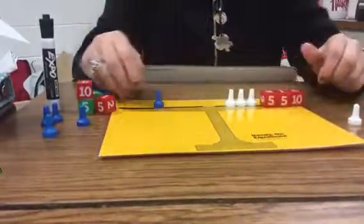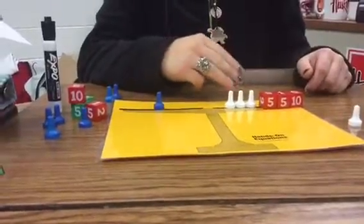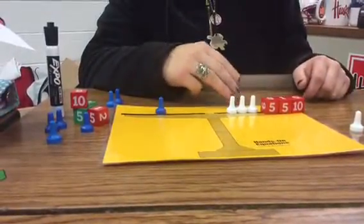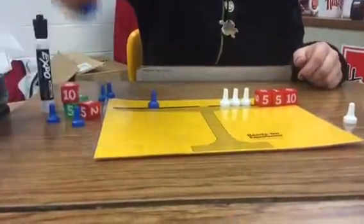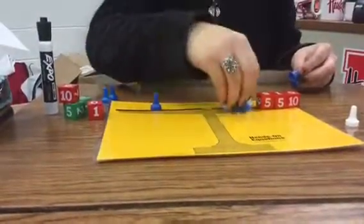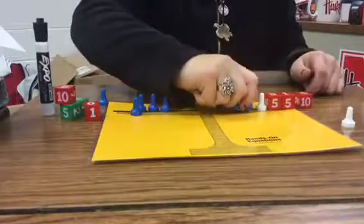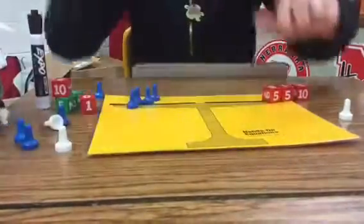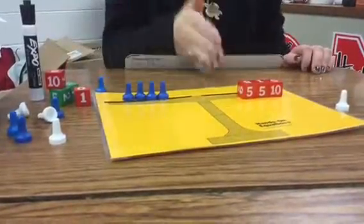Now we have 1x equals the opposite of 3x plus 20. We want to sum out these, so we have to add 3 to each side. These would zero each other out, and now we are left with 4x equals 20, and then x equals 5.